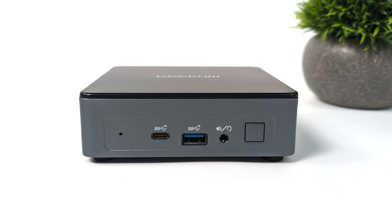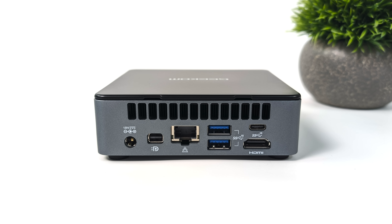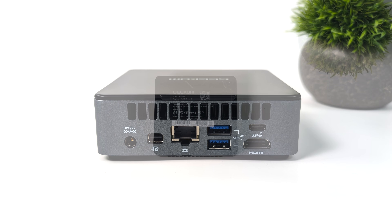Taking a look at the overall IO: up front we've got a USB Type-C port and this is for data only — unfortunately it doesn't support video — one full size USB 3.2 Gen 2 port, and a 3.5mm headphone jack. On the left hand side we've got a full size SD card reader. Around back we've got our power in, mini DisplayPort 1.4, Gigabit Ethernet, two more full size USB 3.2 Gen 2 ports, another Type-C port, and HDMI 2.0.